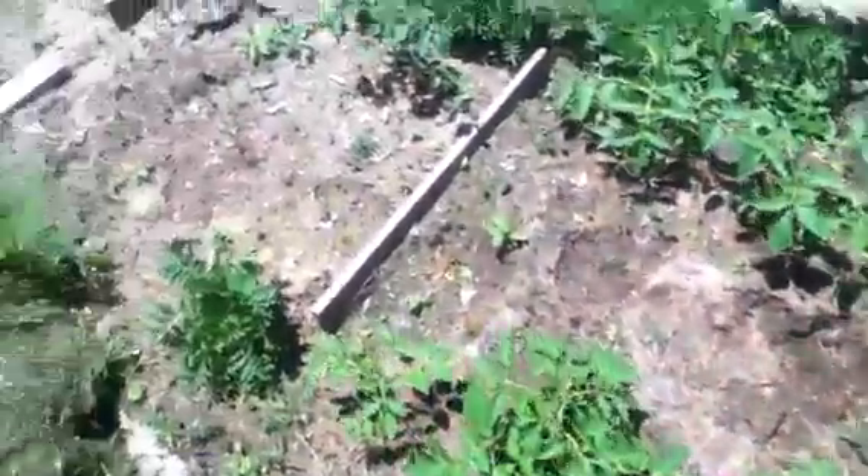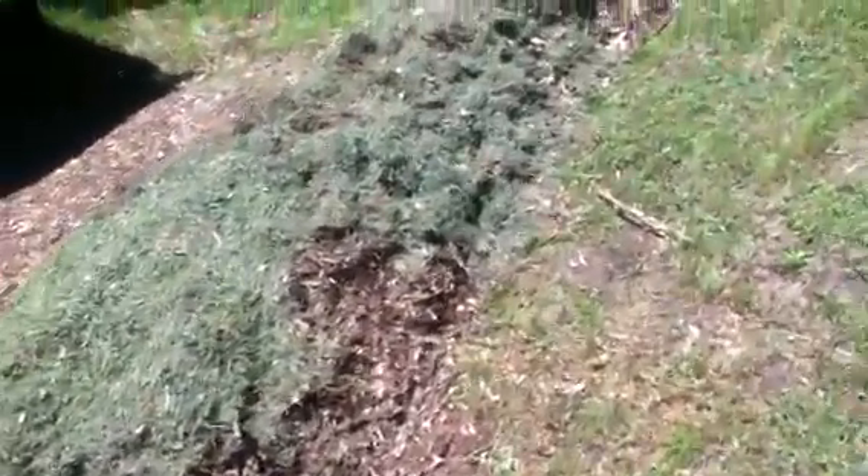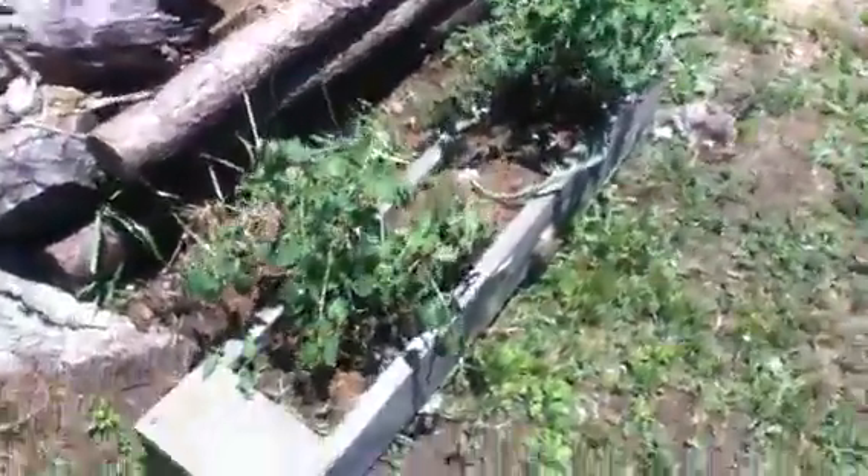Up the trellis, more tomatoes, tomatoes and onion. Here's my hugelkultur bed — put some old logs in there, we got some mulch this morning, covered it, cut the grass with the grass clippings on it. I'm gonna come back and put some more dirt on it and then put another layer of mulch on it, probably tomorrow.